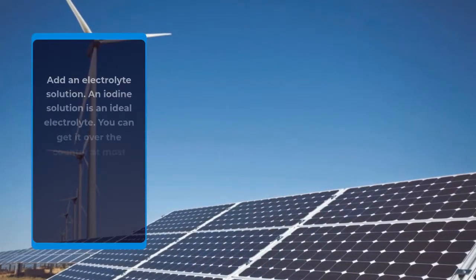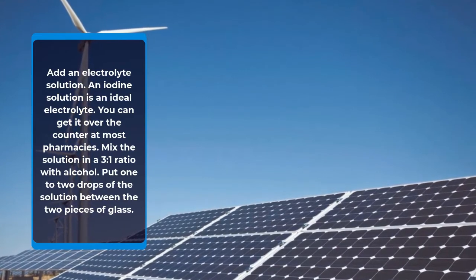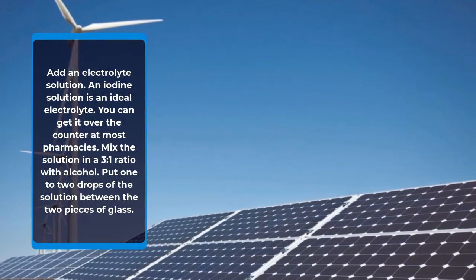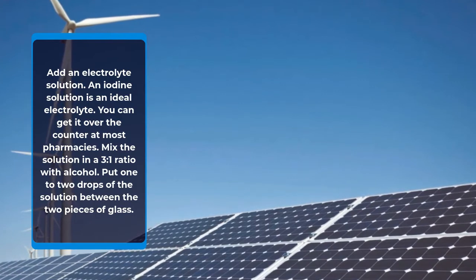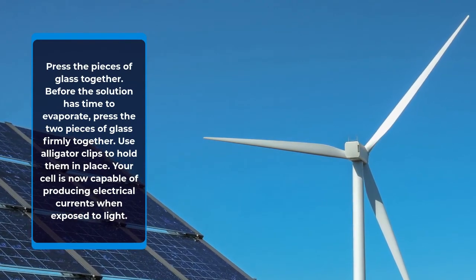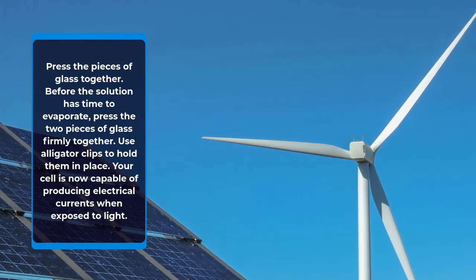Add an electrolyte solution. An iodine solution is an ideal electrolyte — you can get it over the counter at most pharmacies. Mix the solution in a 3 to 1 ratio with alcohol. Put 1 to 2 drops of the solution between the two pieces of glass. Before the solution has time to evaporate, press the two pieces of glass firmly together. Use alligator clips to hold them in place.